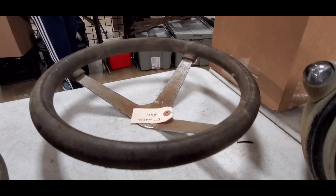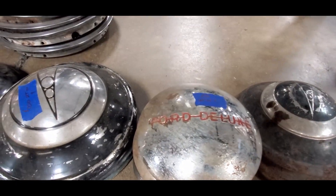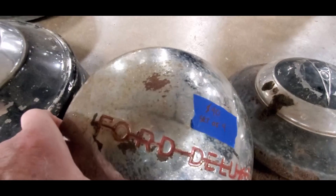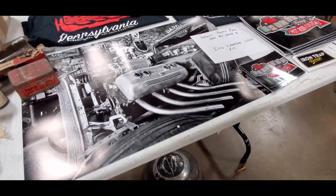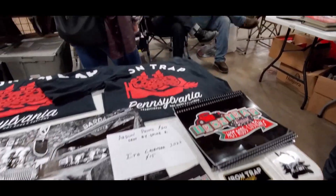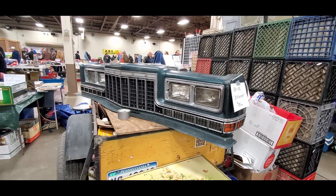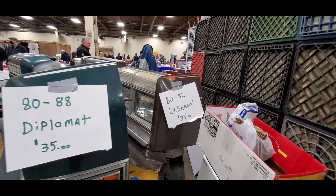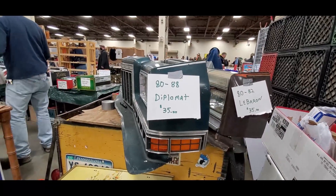That's what's important — just a little wheel for $50. Excited about the batteries — how much are those Deluxe? $40 for a set of four, wow. Check this out — 88 Diplomat nose, $35. Unbelievable and they're in great shape.